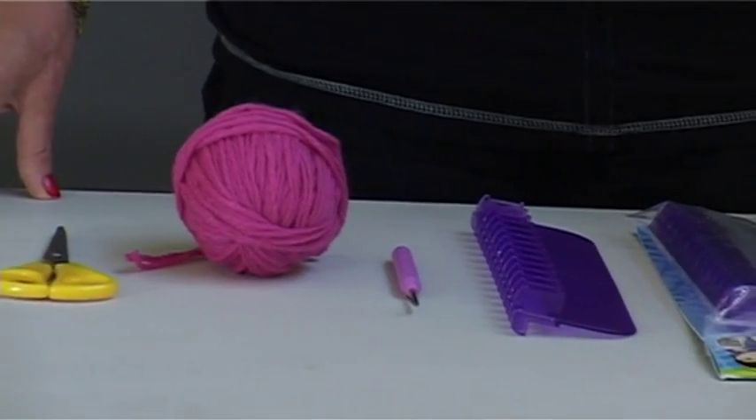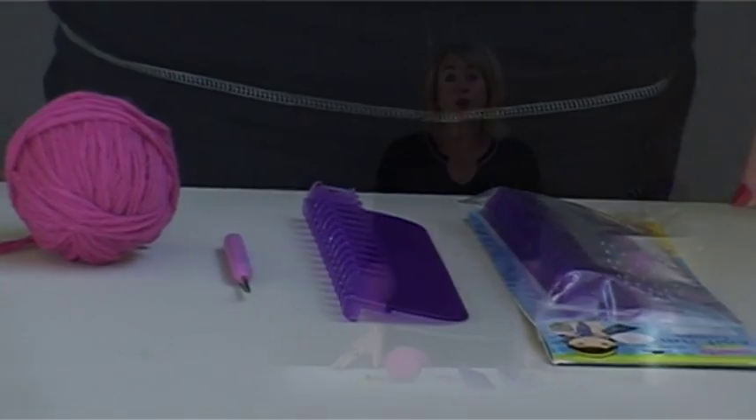Hello, my name is Cheryl. I'm here today to demonstrate to you a new craft tool called the Knit Fun Loom. This package contains a loom, a hook and a needle, and it also has instructions on the back.